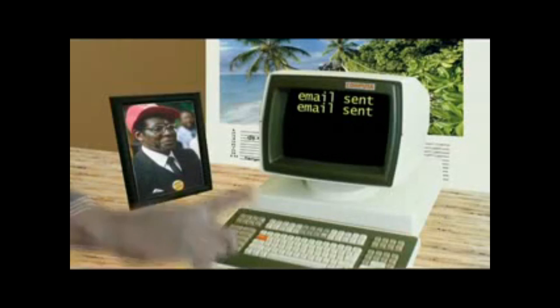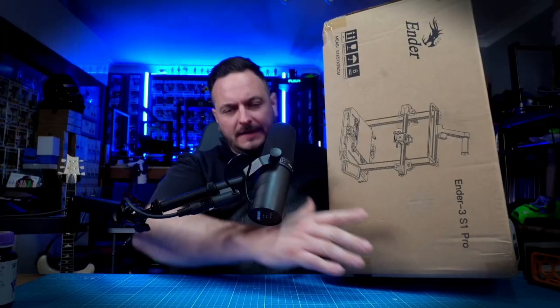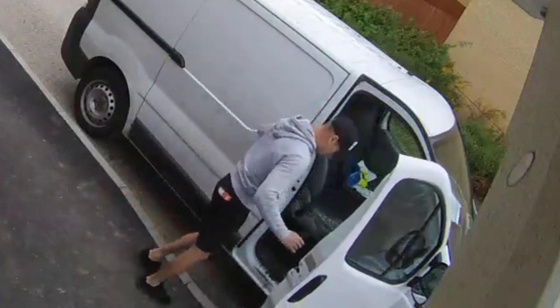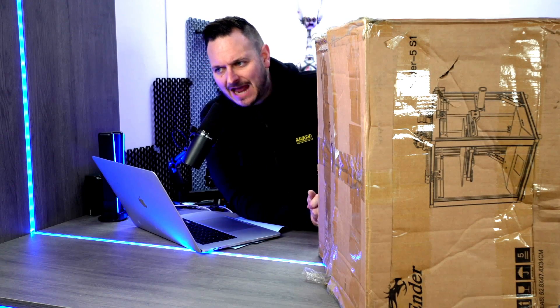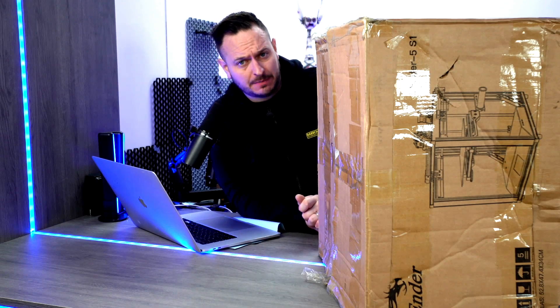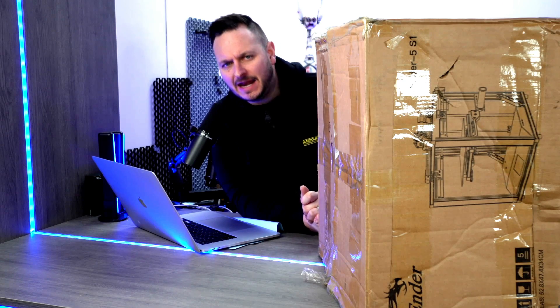Creality contacted me last year saying they wanted to send me their complete range of printers. So far I've had the Sonic Pad and one of the Ender 3s, and I've made content on those — links in the description below. The Ender 5 arrived a couple of months ago but the box unfortunately looked like it had been kicked down the street. From previous experience, printers arriving in that condition tend not to work out too well. I reached out to my contact at Creality and have not heard a single thing — it's been radio silence for some time now, which is kind of worrying. But we got into it anyway.